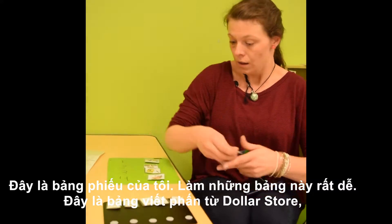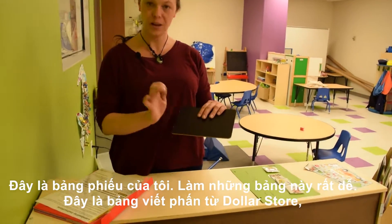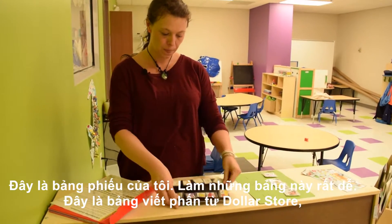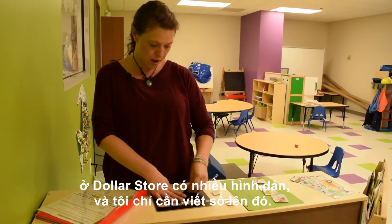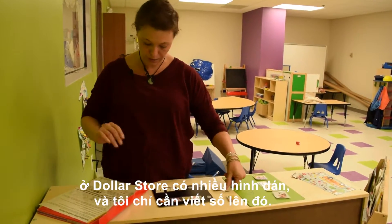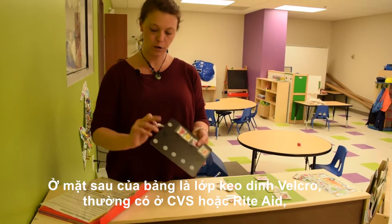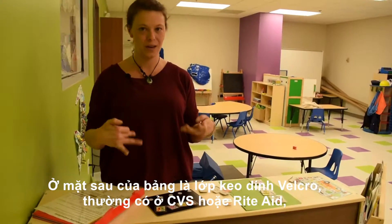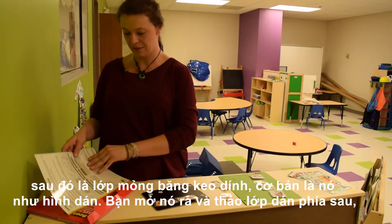So this is my token board. These are really easy to make. This is just like a chalkboard from the dollar store. These are stickers from the dollar store, and these I just wrote numbers on. On the backs of them is velcro — sticky back velcro. You can usually find it at CVS or Rite Aid.